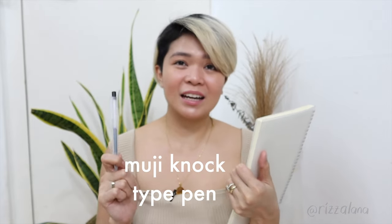Another thing you can see inside my bag is a Muji notebook. I always carry a notebook and a pen — as old school as it sounds, I really love writing down my thoughts. I'm a big fan of Muji notebooks; I get them from Shopee. I also have a Muji knock-type pen — I have quite a few of these.